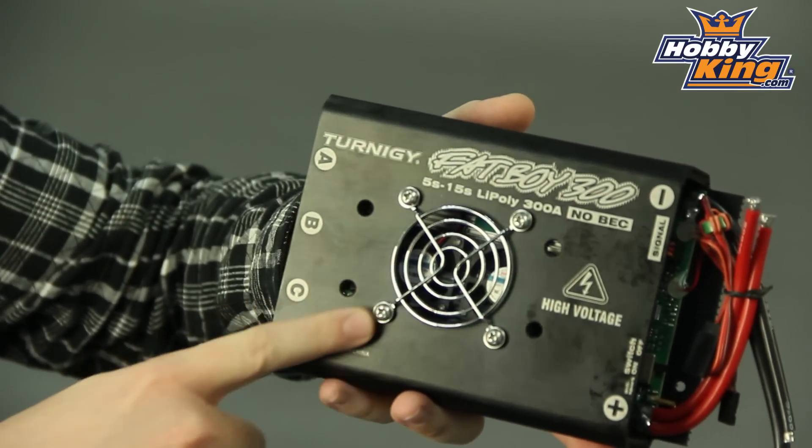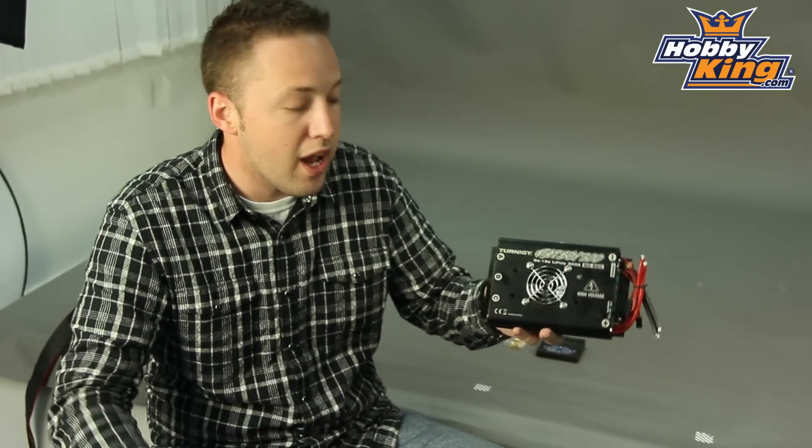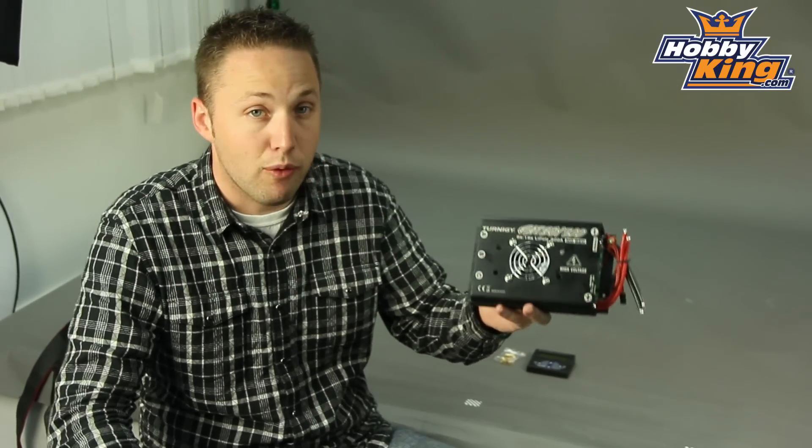It's the largest, highest power ESC that we offer currently. 300 amps continuous power, up to 380 amps burst rate. So very, very powerful ESC here guys.